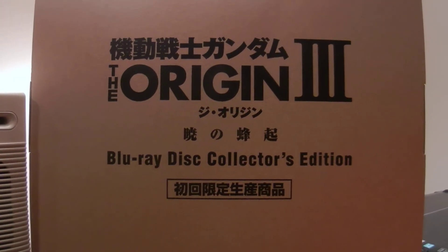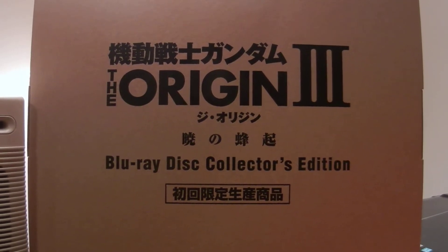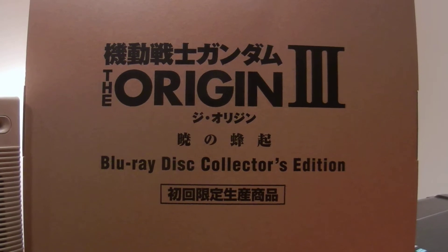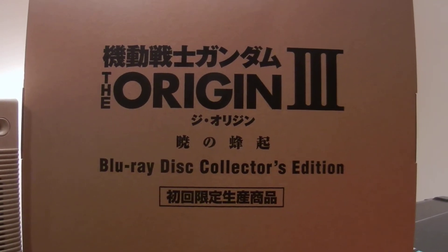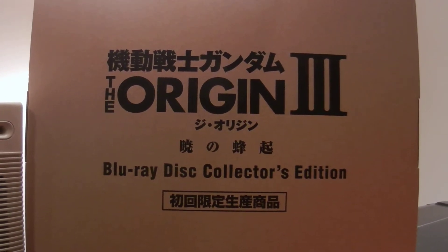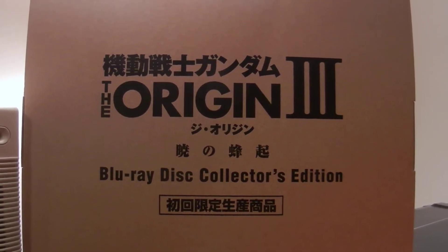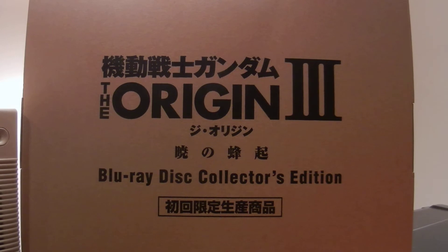Hello YouTube, Wesker Griff coming back with an unboxing video for Mobile Suit Gundam The Origin Episode 3 Blu-ray Disc Collector's Edition. This episode is titled Dawn of Rebellion. This being the third installment in the Origin series, I already have done unboxing videos for Episode 1 and Episode 2 — I'll leave the links down below for both of those videos.